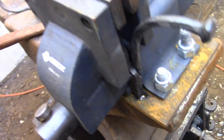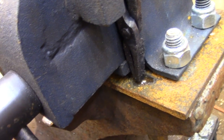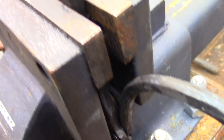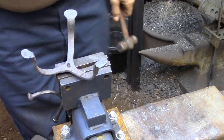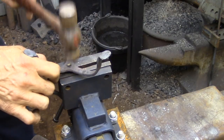Finally I'm ready to rivet the two pieces together. I've set the tongs in my anvil vise because it just so happens that the bottom edge of the bits rests on the anvil and the tenon clears the vise jaws, so this is going to be a very solid place for me to hammer the rivet.